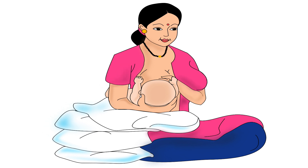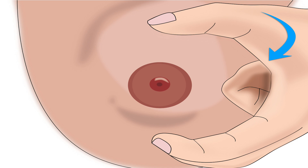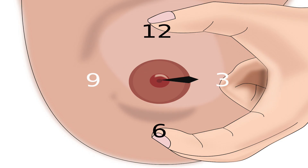Now that the baby is positioned correctly, let us learn how to hold the breast. Using the fingers of her other hand, the mother should cup her breast from the side in a C-shape hold.